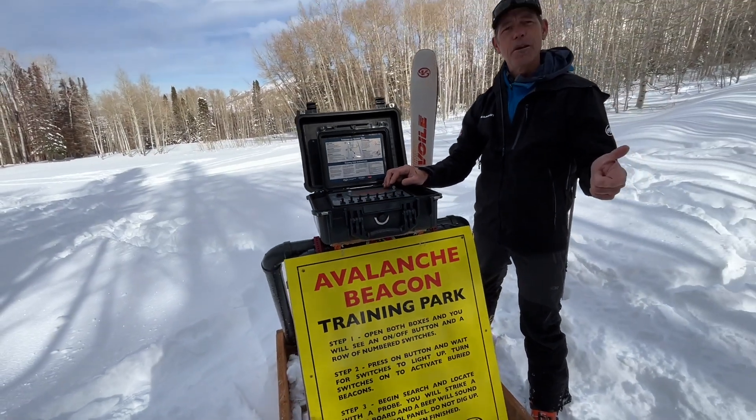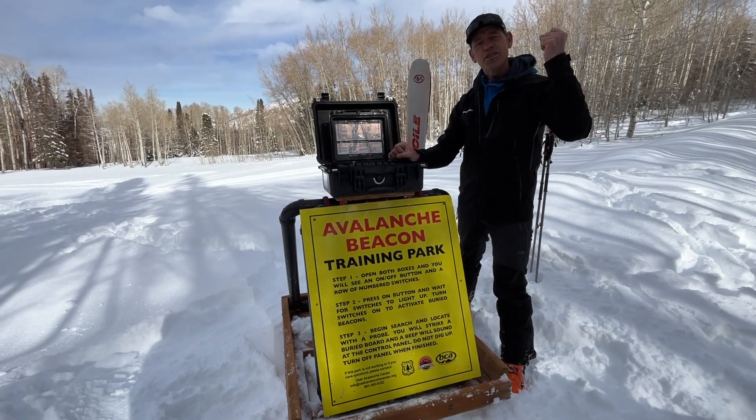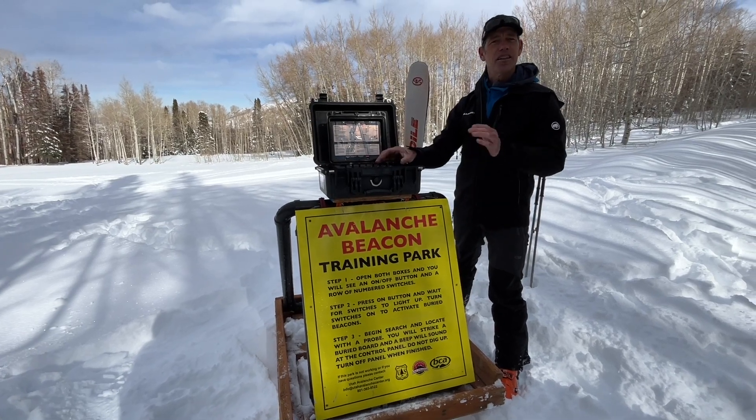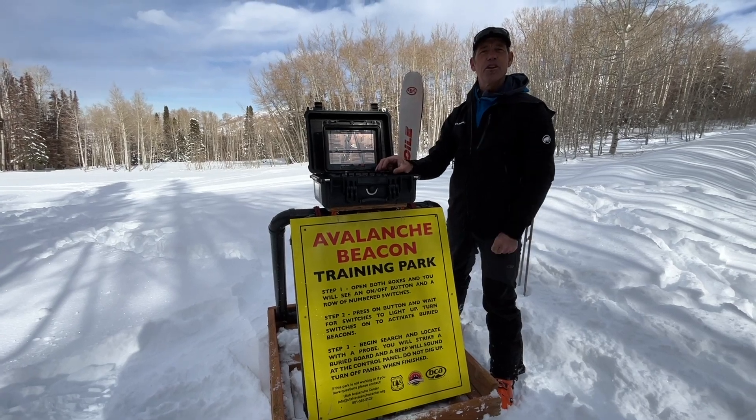Then you just want to pull out your beacon, go out there, and start looking. When you hone in on it and think you're close, pull out your probe and start striking. If you hit the beacon, it will beep back here at the box and you've found it — you don't need to dig it up. It's great to practice and do it on your way up the trail.